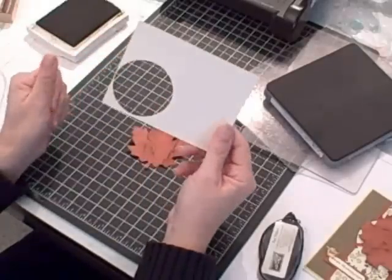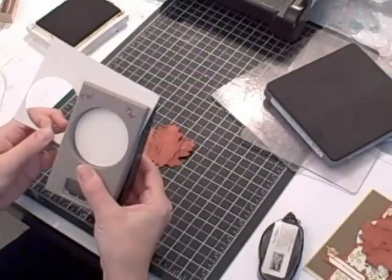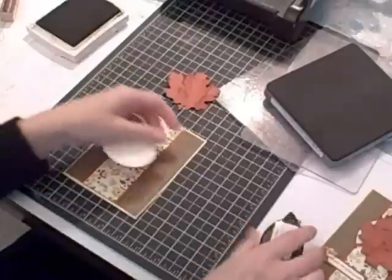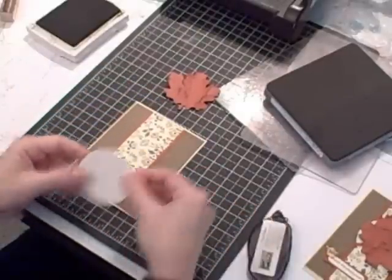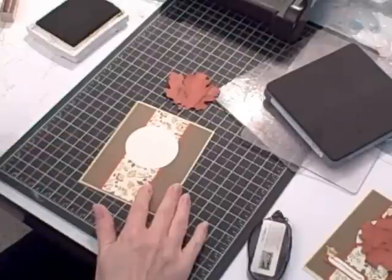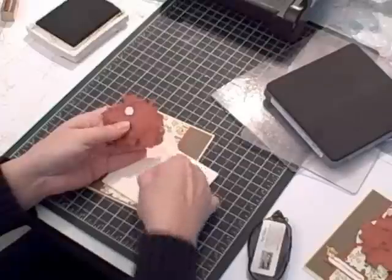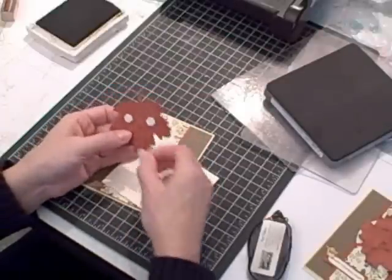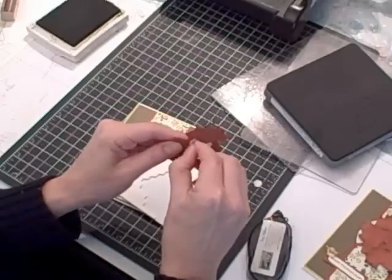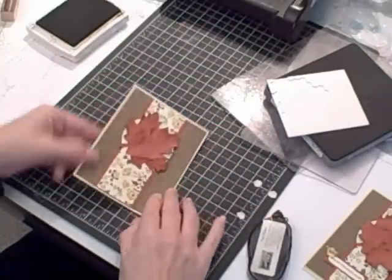Then I'm going to bring in a scrap piece of very vanilla cardstock and my two-and-a-half inch circle punch. Punch a circle and that's going to be a backdrop for my leaf. I'm going to adhere the circle to the card front somewhat towards the top because I want to leave room for a phrase underneath. Then I'm going to bring in some Stampin' Dimensionals and put a couple on the back of the leaf — one at the top — and then adhere the leaf to the card front, angling it just a little bit.